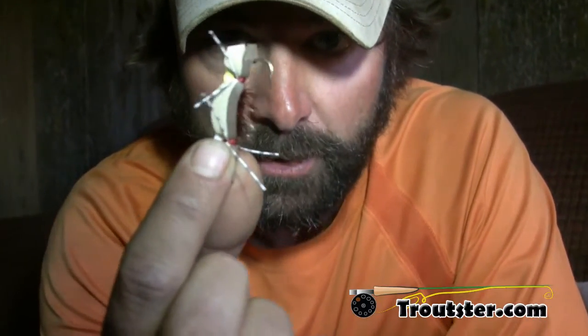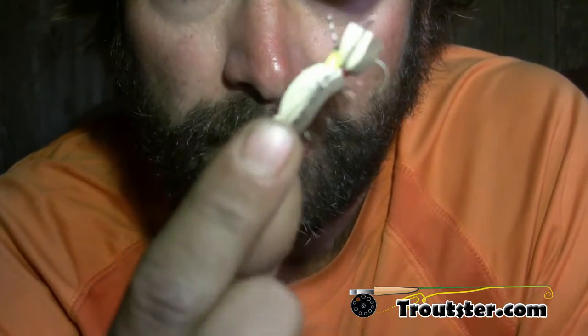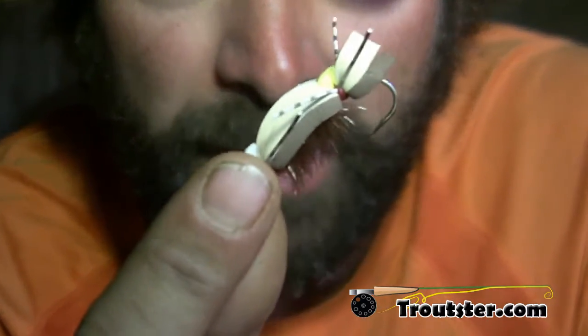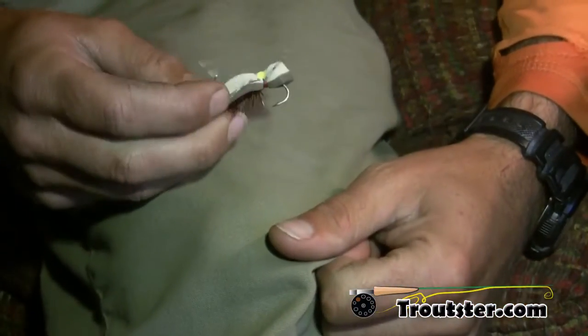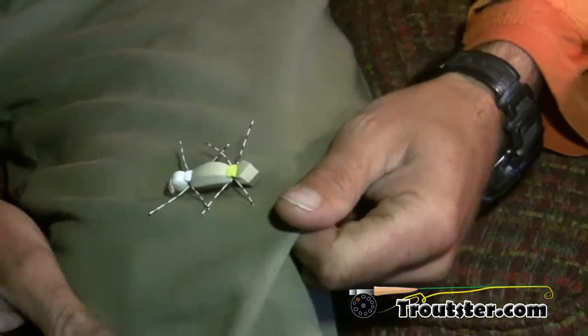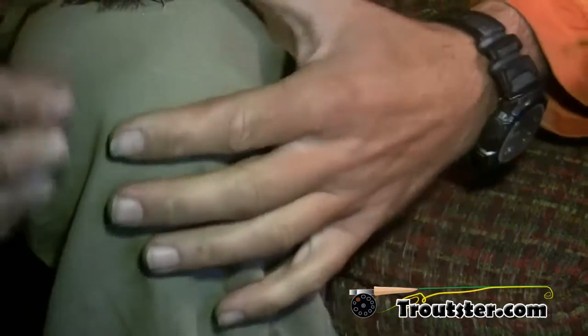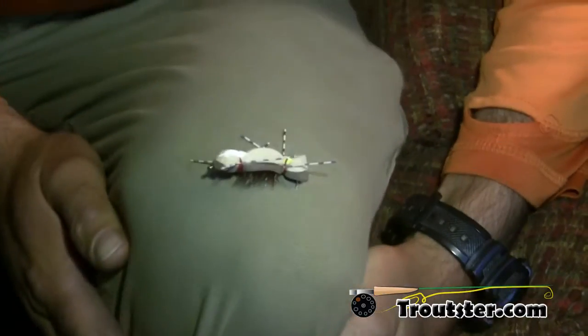First thing I'm going to do is put this very large barbed dry fly into my pants. I'm just going to bury it in there — that's stuck. You can see it's now well past the barb.